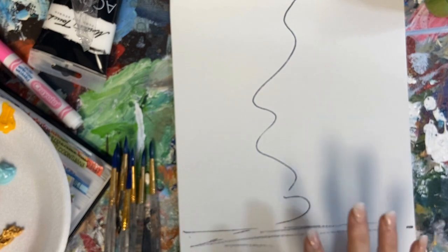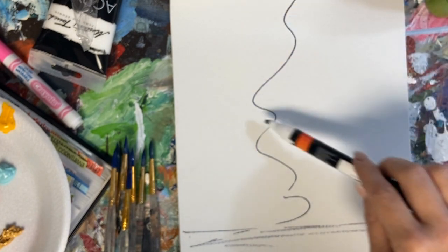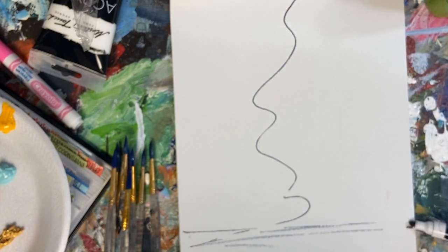Everyone that has a canvas, it should look similar to this. If you do not have a canvas, all you have to do is draw a squiggly line and a straight line about a quarter of the way up your canvas.